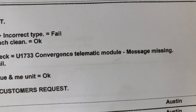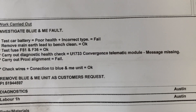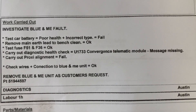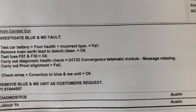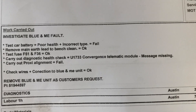That's when we properly looked into this code — message missing. That tells us that something isn't communicating with the convergence telematics module. That is really what lets your phone connect and stuff — that is the Blue and Me. So we've diagnosed that it can't be the battery, can't be the fuses. Time to have a quick look at the module itself.